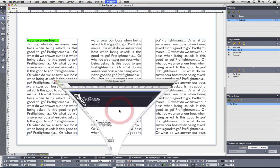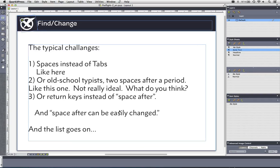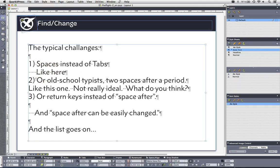The next thing I want to do is fix some typical challenges I always see in documents. If I turn on Invisibles, you can see things that often come from text received from external editors or customers. Old-school typists may not remember that modern typesetters have tabs, so they use spaces instead. Also, many old-school typists learned that after a full stop you need two spaces — which nowadays you don't really do. So I have to manually remove all of these double-space occurrences and replace them with one.